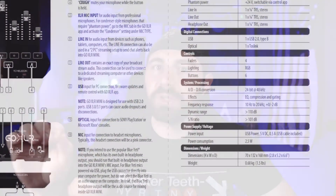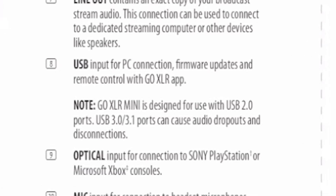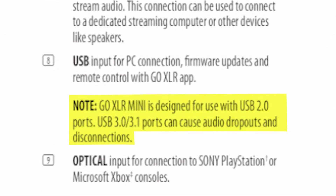The next thing that stood out is the USB 2. I haven't seen a USB-B that goes to 3.0, but I also saw in the manual that if you plug it into a USB 3 port, it could have some audio dropouts. So if you're going to use this, go to a USB 2 port — usually white in color, whereas USB 3 is usually blue. Be careful and make sure you know your specs. Now let's do a quick setup, go through everything you need to do, and then I'll dive a little deeper into the software. Throughout this, I'll be switching microphones to show you how it performs with different types.